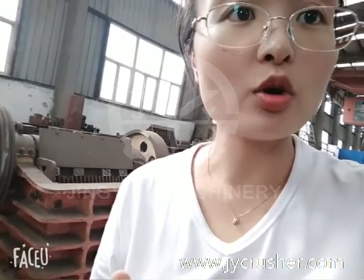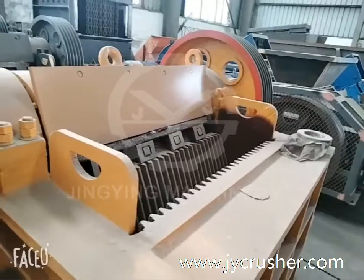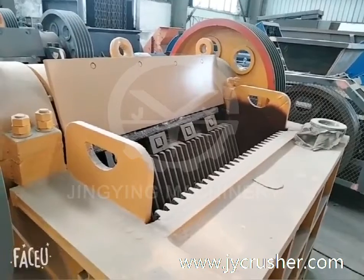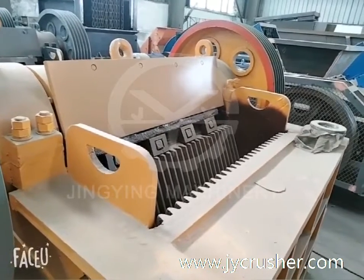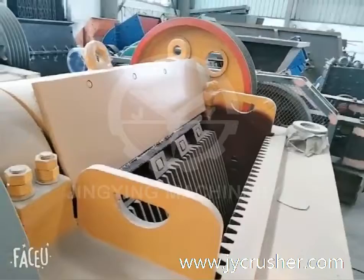Let me show you the Jaw Crusher. I will take this model — the PEX 215, model 115 and 1000 — as an example.